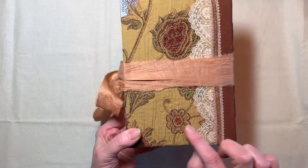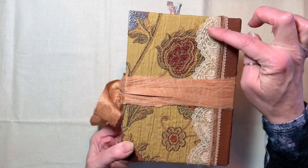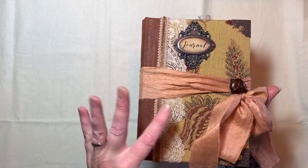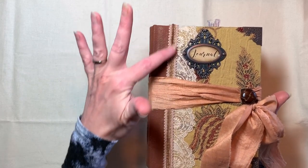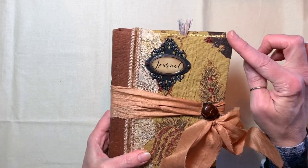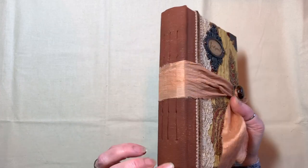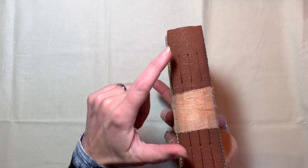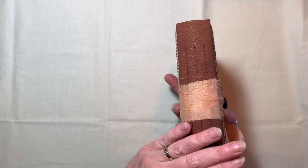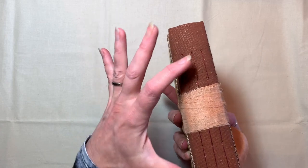The front base is an upholstery fabric. It's got these beautiful golds and greens and burgundy kind of colors. And then the lace here on the back and on the front is from a vintage handkerchief. And then I've got trim here that is from, I believe, the snippet shop. Metal corners. The spine is a canvas that's been painted and kind of grunged up.